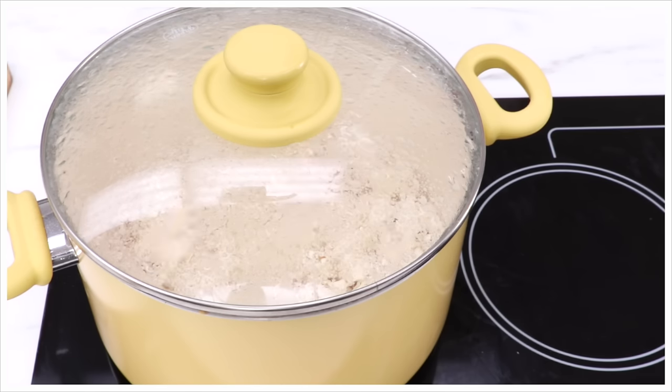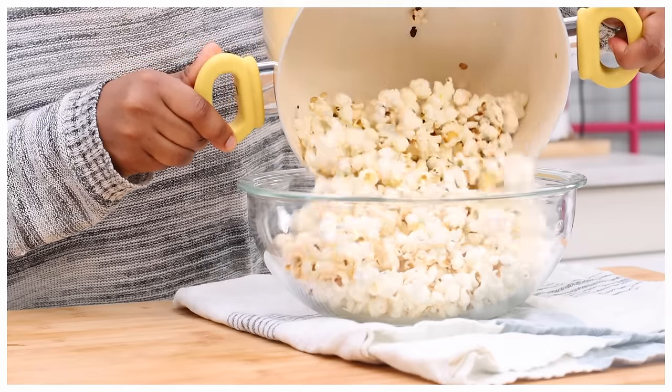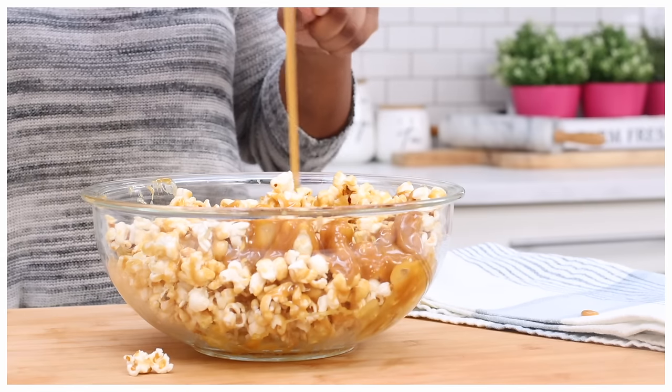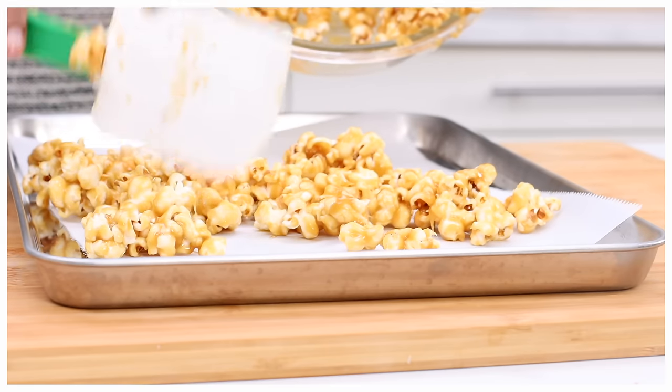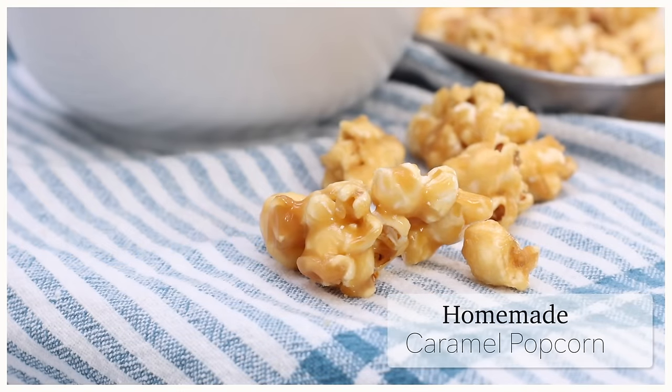Hi guys! Today on Diva Can Cook, we are popping up some popcorn old-fashioned style on the stove top. We're going to make a sweet and buttery homemade caramel sauce, cover this popcorn in it, and we are making homemade caramel popcorn. I love this recipe so much — it's so quick, it's so easy. You guys ready? Let's go.